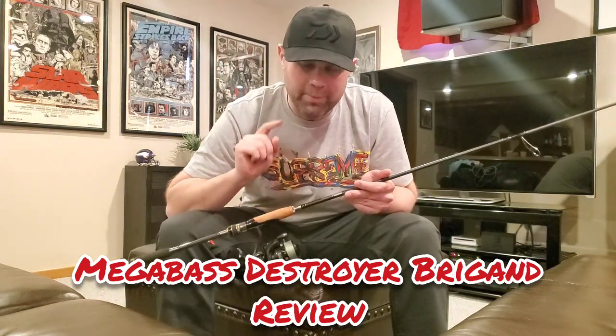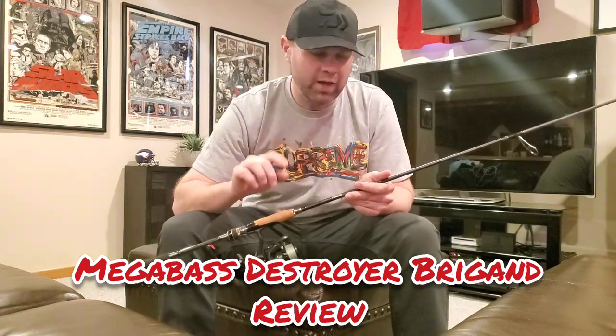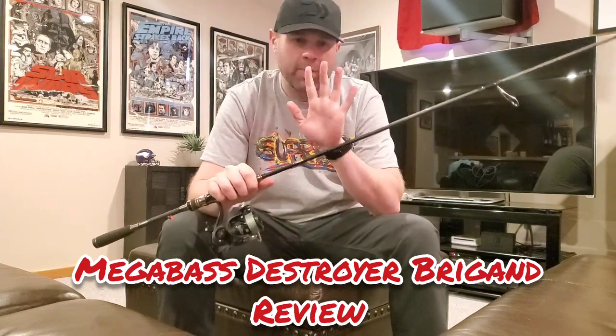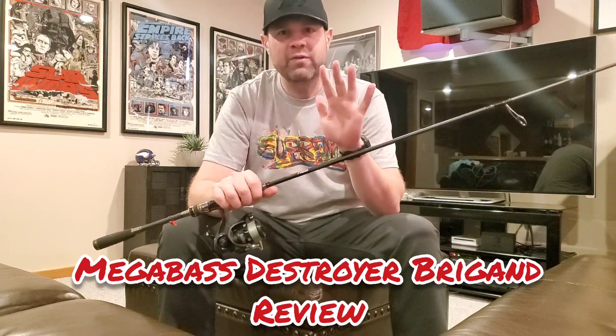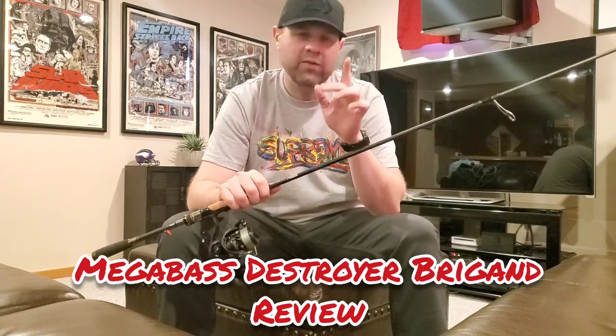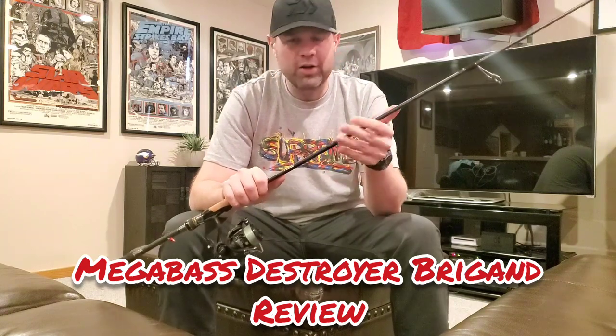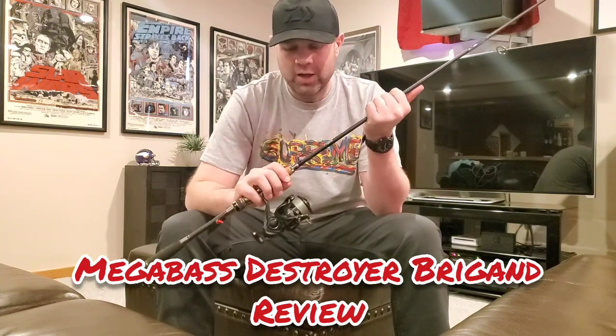What's up YouTube, back again with another Megabass rod review. I know you guys are liking these so I'm going to keep going, but today we are going to switch it up and talk about a spinning rod. Now I'm a big finesse guy. I love spinning rods even though most of my reviews thus far have been on baitcasting rods. My heart and soul lies with spinning rods — I love finesse.